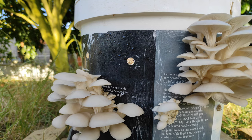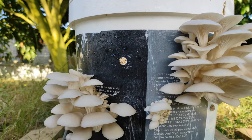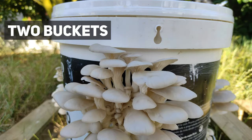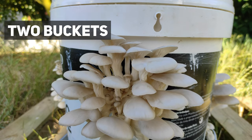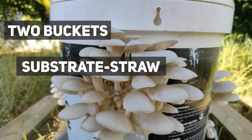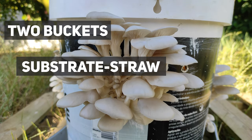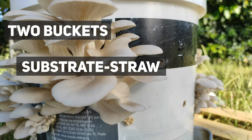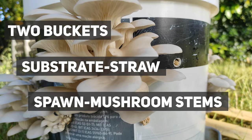Today I'm going to show you how I grow mushrooms in a bucket. Here is what you will need: two buckets — one with holes and one with no holes — some substrate, which can be straw, wood chips, or something else. If you are not sure what to use, you can ask in a forum or in the comments. The most important part is you need some sort of mushroom spawn.